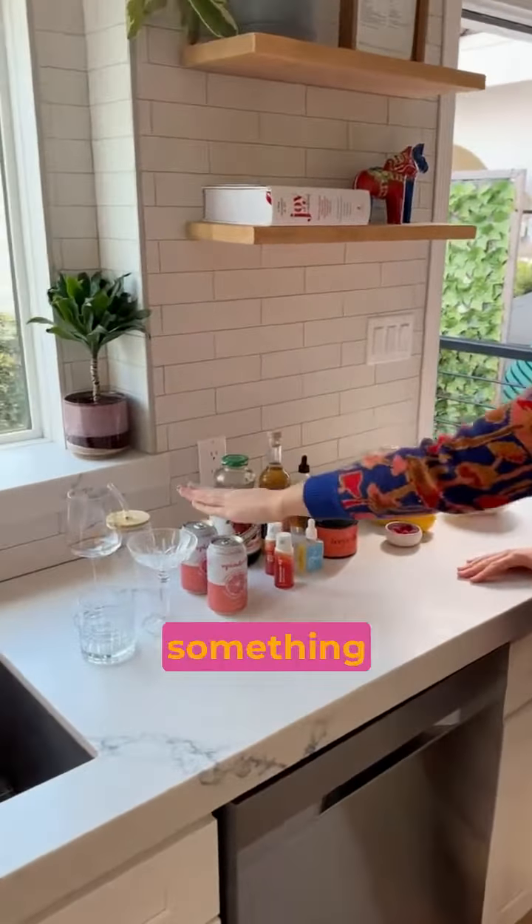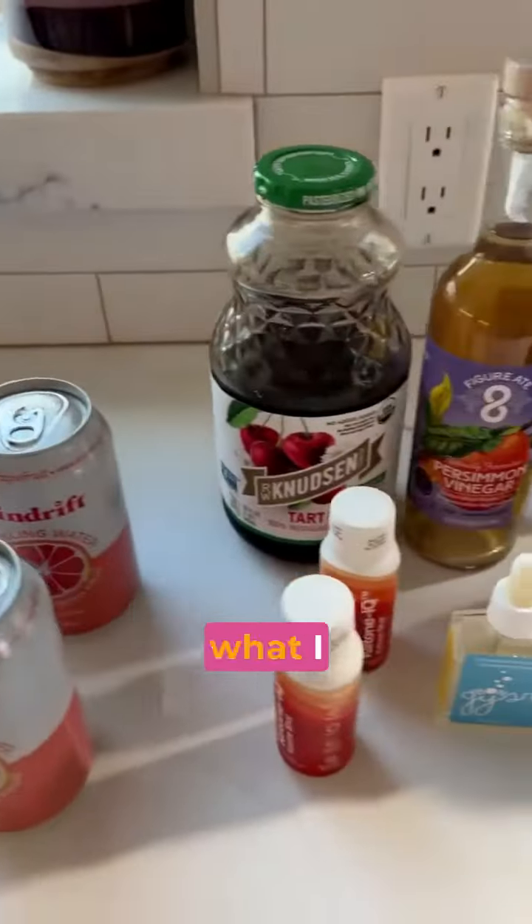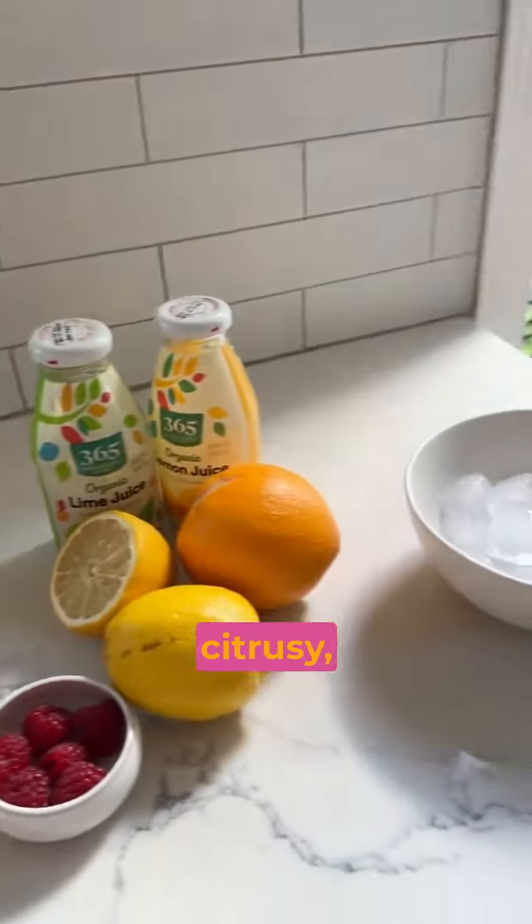This is my three-step framework for the perfect mocktail. I always have something bubbly and sparkling, I have what I call my funky element, and this is my citrusy element.